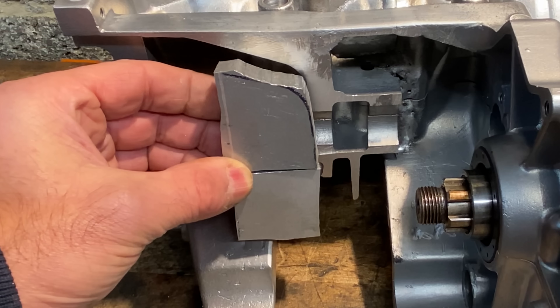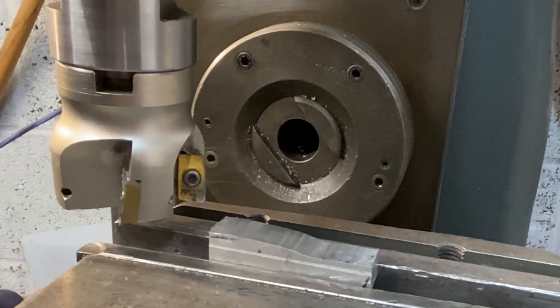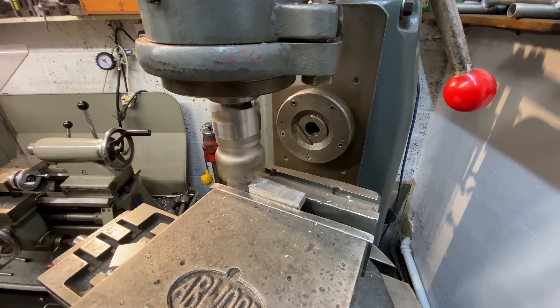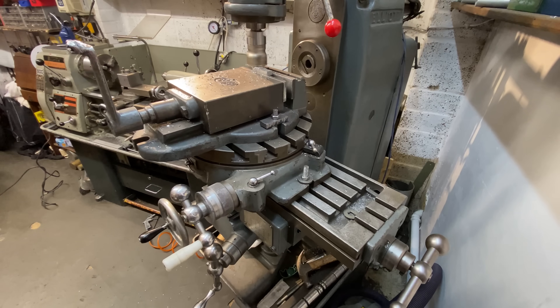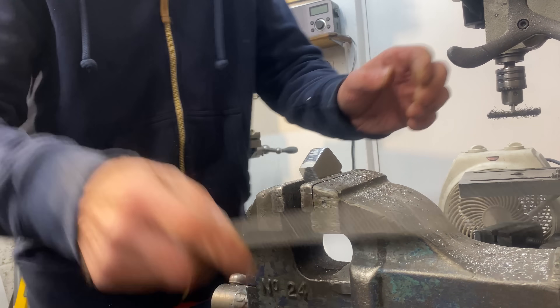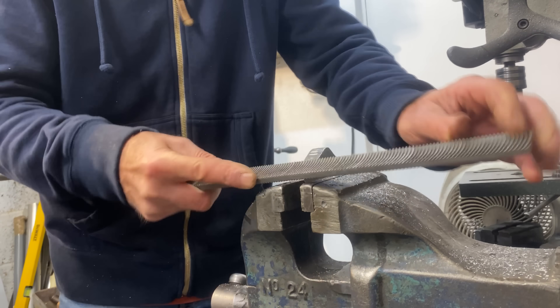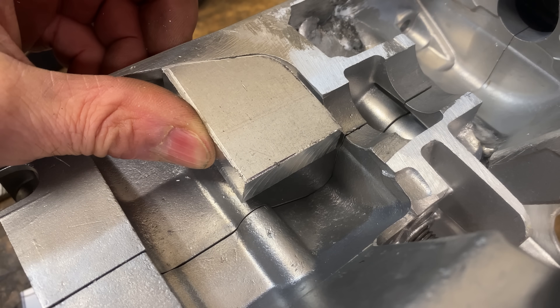I cut the pieces slightly oversize, so now I'm going to put them on my old milling machine to true them up. It's really nice operating old manual machines — you feel the cut through the handles. With the flat surfaces milled to size I use my file to blend the radius, and that fits much better.